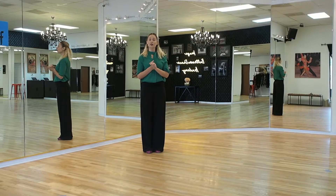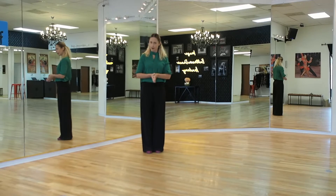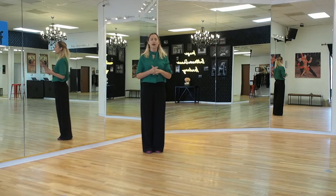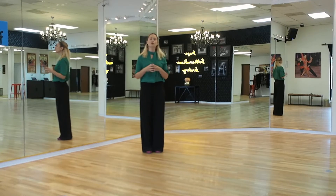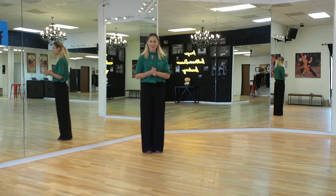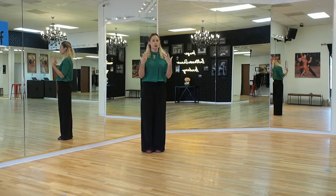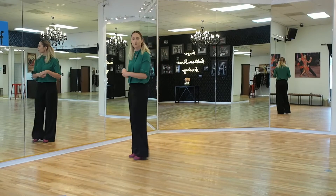Alright, so let's get started with international style Rumba. We're going to go over the basic, which is a very important step. It's part of your fundamentals, so you really want to make sure you drill this a lot. It can be a leader or a follower step, so we're going to go over the basic itself today.